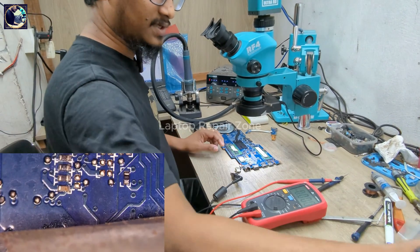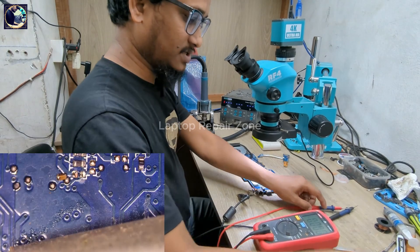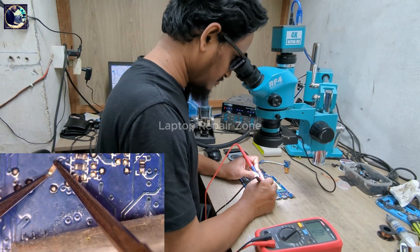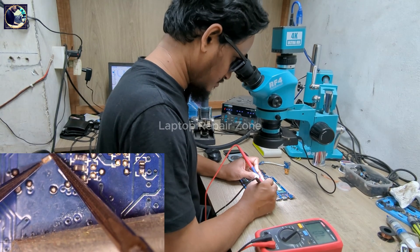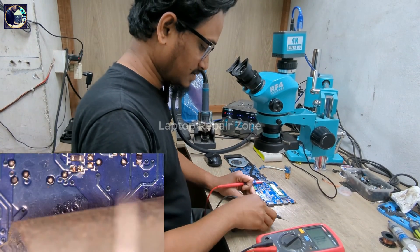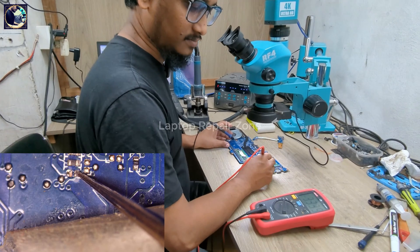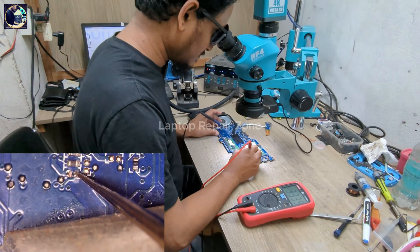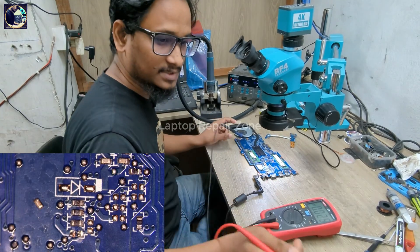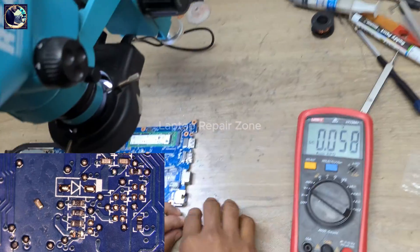So first I will remove this capacitor. Let's check it — okay, it's not shorted, but I think this is a leaky capacitor. So let's connect the DC power again and check this voltage here. Now it's 3.3 volts! After removing this capacitor, the voltage is now 3.3 volts, and this board is still on — it's not turning off.